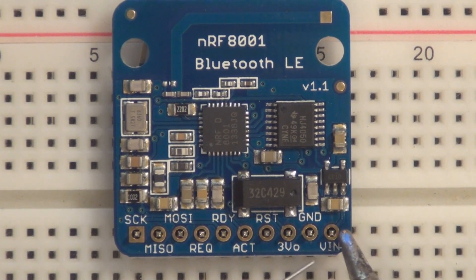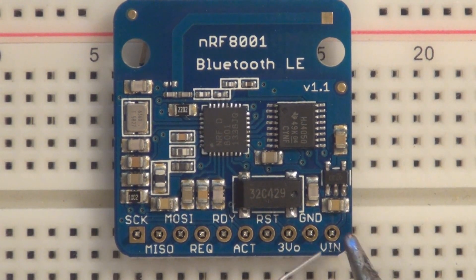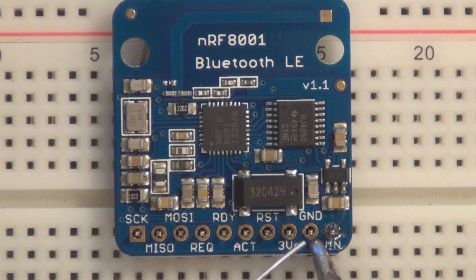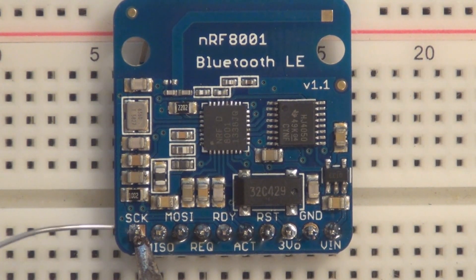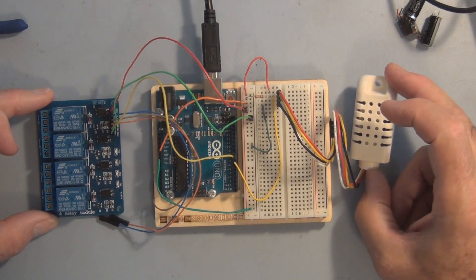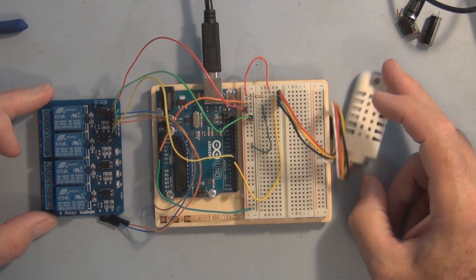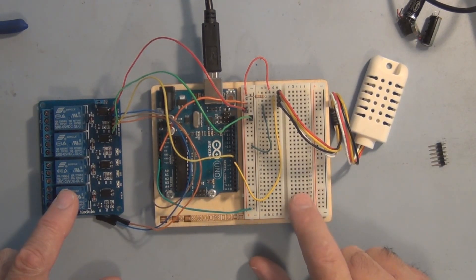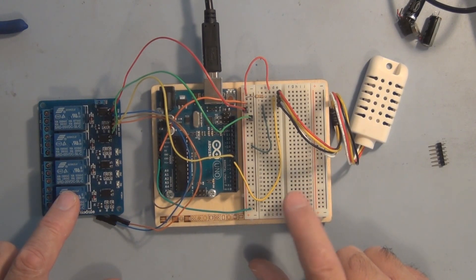I just need to solder these header pins on — and the last pin. Here's the circuit that I was sending and receiving data from through the serial port, and I want to tear this down because we're going to step back a little bit from the hardware complexity but step up with the complexity of how we communicate.